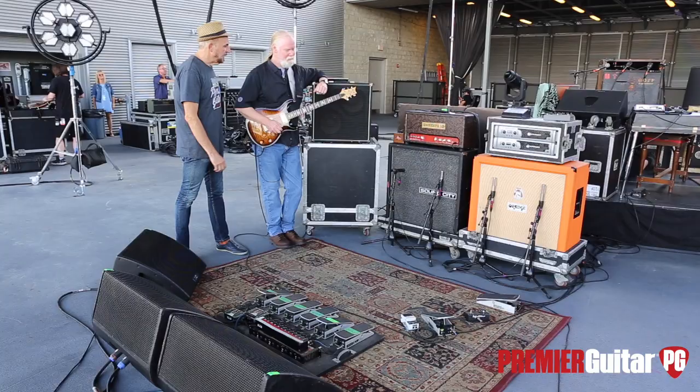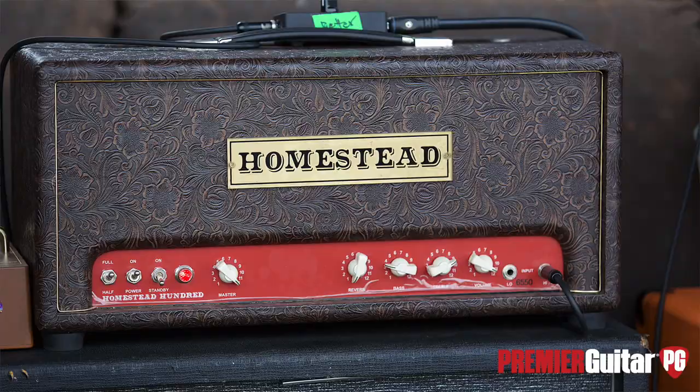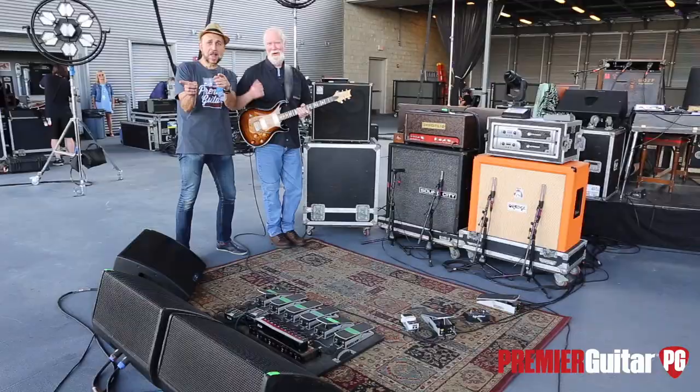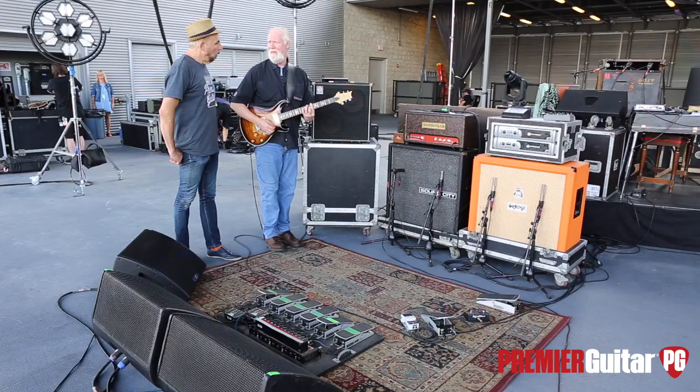Peter McMahon from Homestead Amps built this amplifier. It's a 100-watt version, but it's probably more than a hundred watts — it's got four 6550s in it. Peter's right over here. I never used 6550s in a guitar amp before Peter showed me this amp. I really didn't know what to expect — the general talk is that they're stiff or strident or hard sounding. But I haven't found that to be the case with this amp. It sounds really warm to me. It sounds really good.